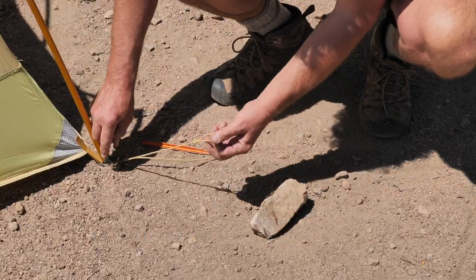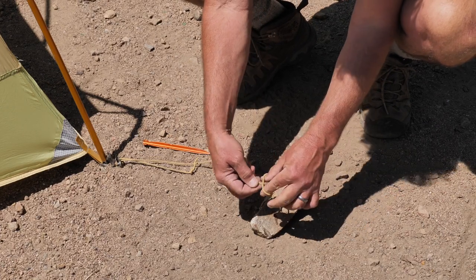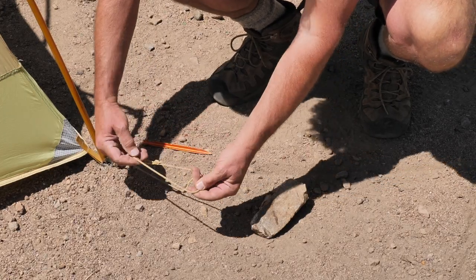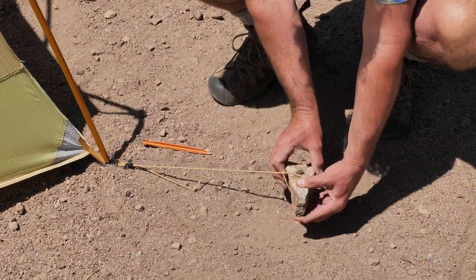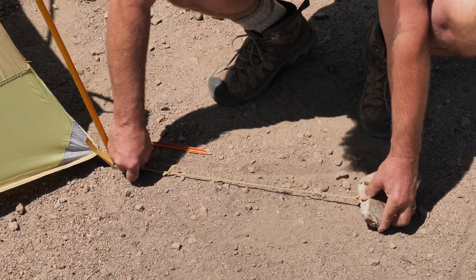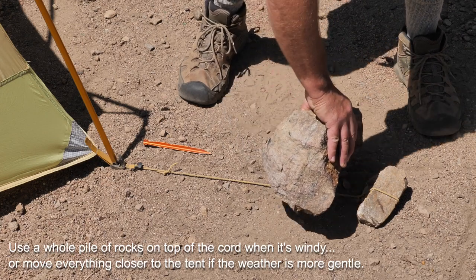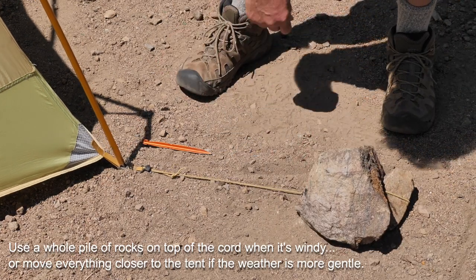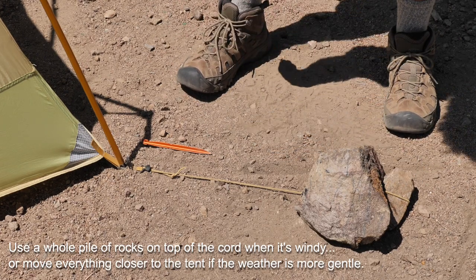This also makes it super easy to use rocks and sticks as anchors. You flip this through so now it's just a big slip knot. Put your rock or stick in here and now you have a rock anchor. So if this is on slick rock or something, you're still good to go. It's so easy and fast — it's arguably even faster than using a stake.